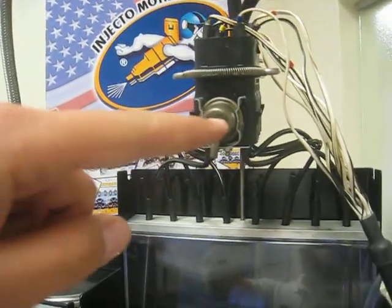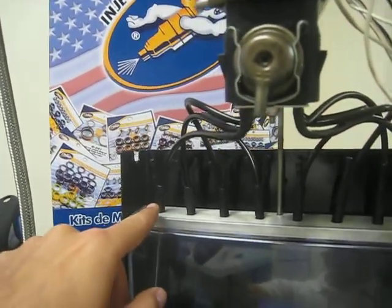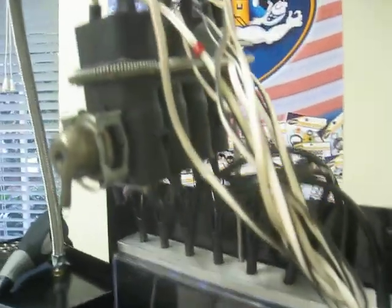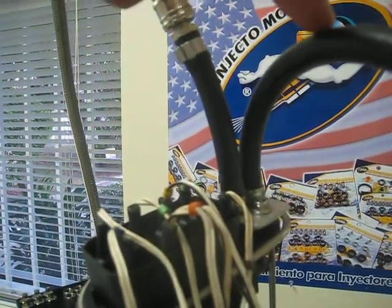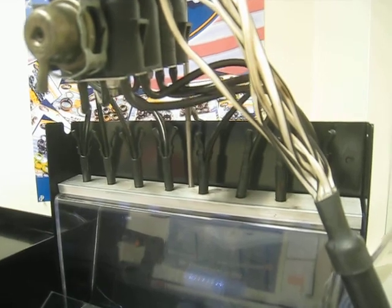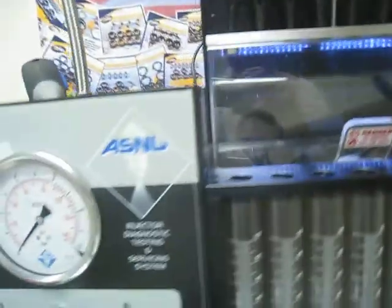Here we have the fuel pressure regulator and each injector individually. Here we have the inlet hose and return fluid line. This system operates with fluid pressure of 45 to 50 PSI, which we adjust in our test bench.